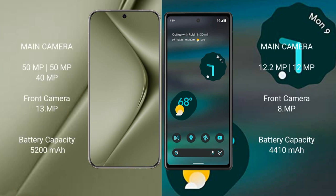The Huawei Pura 70 Ultra features a triple rear camera setup: 50MP plus 50MP plus 40MP, with a 13MP front camera. The Google Pixel 6a features a dual rear camera setup: 12.2MP plus 12MP, with an 8MP front camera.